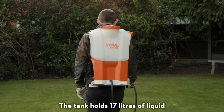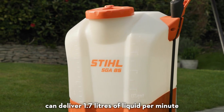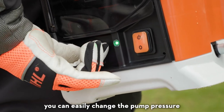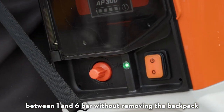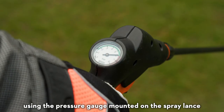The tank holds 17 litres of liquid and with a full standard cone nozzle can deliver 1.7 litres of liquid per minute. As you move from task to task you can easily change the pump pressure between one and six bar without removing the backpack, and this can be checked at a glance using the pressure gauge mounted on the spray lance.